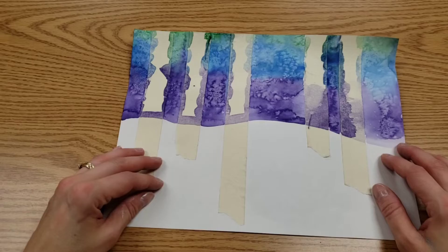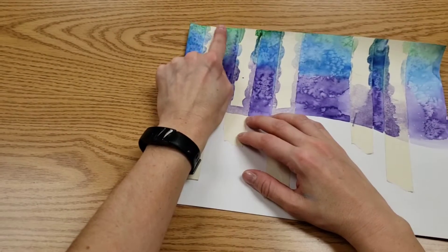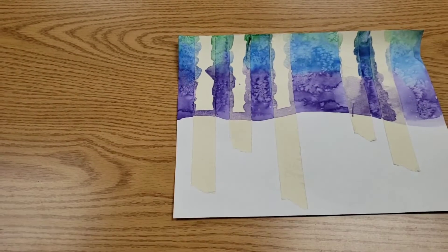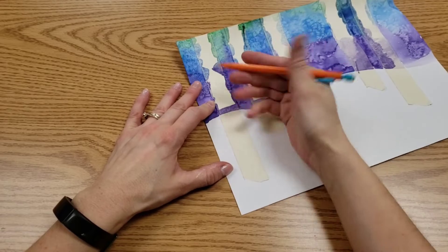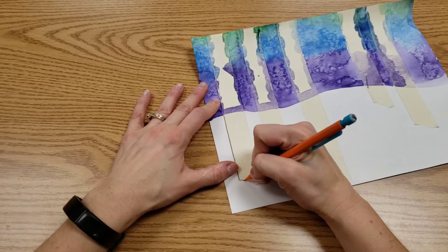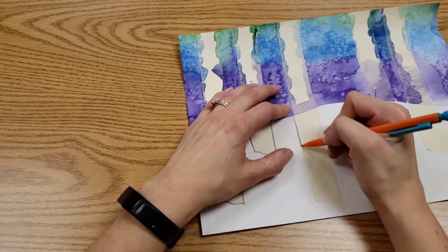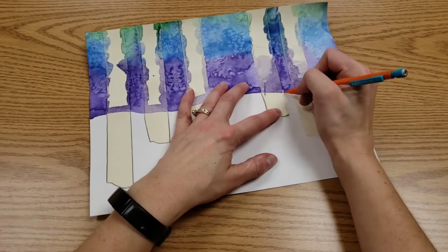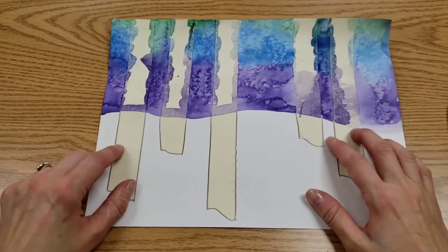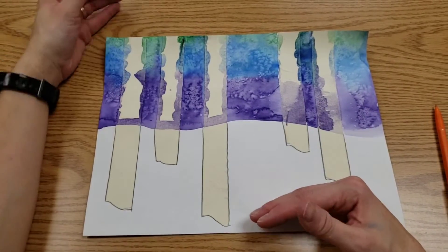Take this back to your table and we're going to remove the tape. Do not start removing it from the top — we want to do it from the bottom of your tree. But before we do that, we need a pencil and I want you to trace the tape. Notice when I traced it, I only traced the part that's in the snow. I didn't trace anything up in the sky.